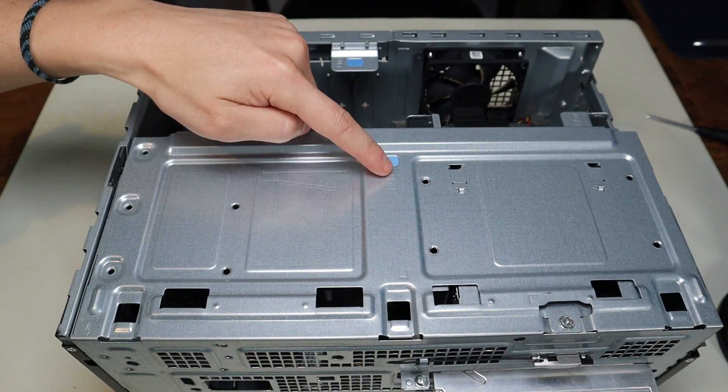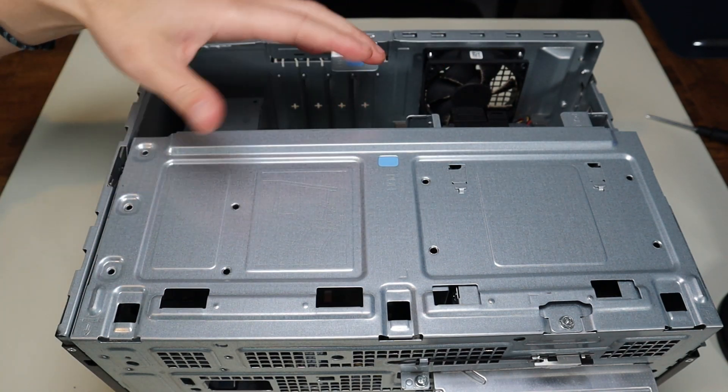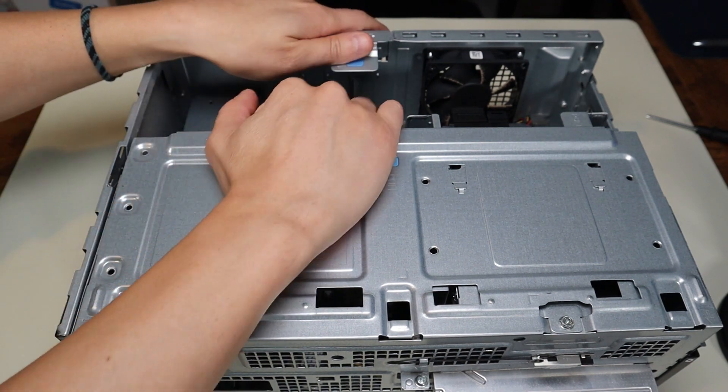Open this up more so we can access the inside of the computer. You'll see this blue tab here that says 'pull', so you don't have to unscrew anything. There are no levers or switches — you just grab it and pull it over.